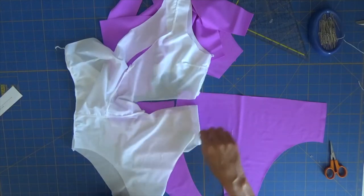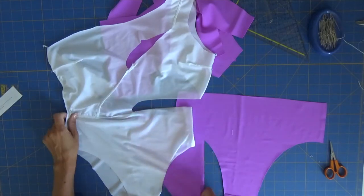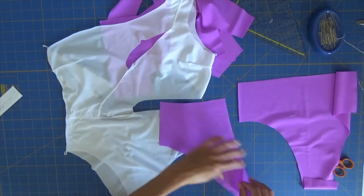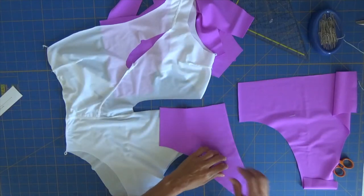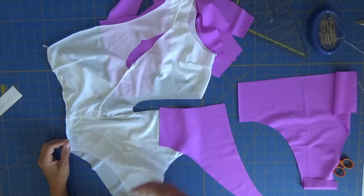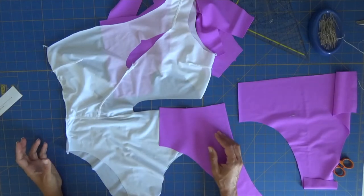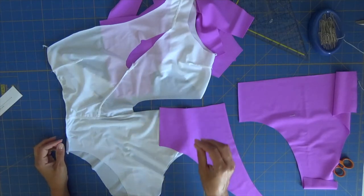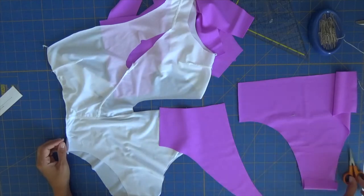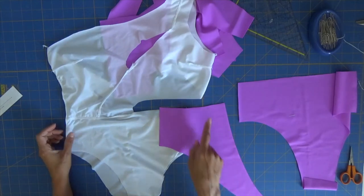Now if you think about it, this is exactly what you want to do but for this one. So when we go and pin the back part for our bottom, in this case my fabric is the same on both sides and it doesn't have a direction or anything, so it's more or less easier. But if you have a fabric that has a specific print, you have to be much more careful to do this the right way. So now let's pin the center back seam.